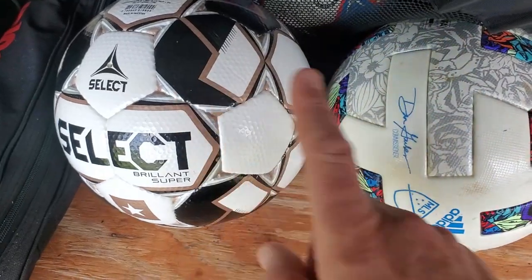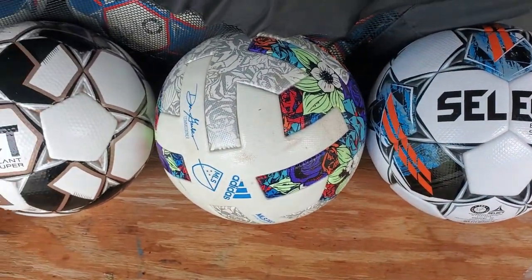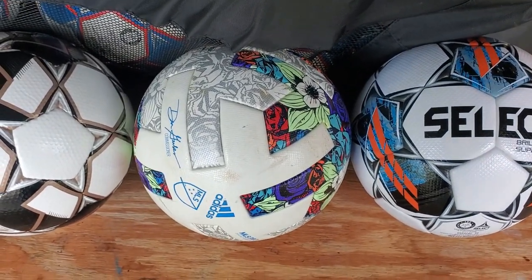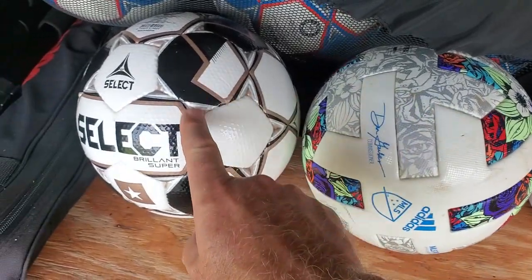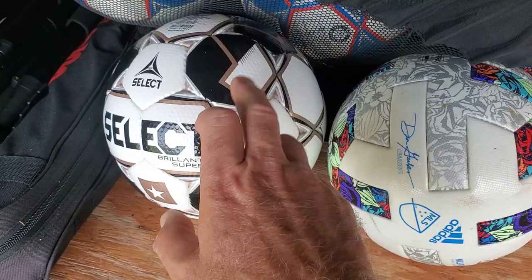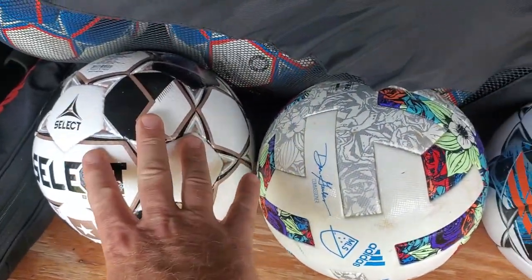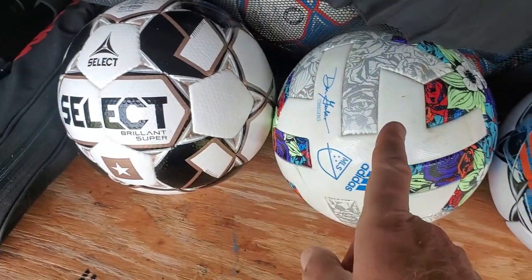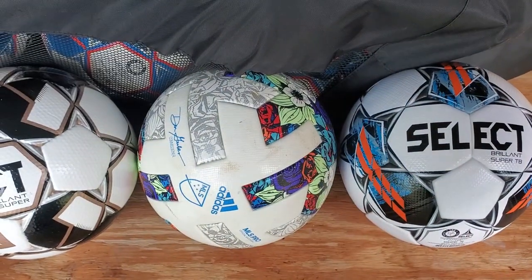Let's look at the difference in wear. If you want a soccer ball that can last over a year — not just seven months, but fourteen months, so double the time — this one, even though it's been used double the time, looks a lot better than the Adidas. There's a lot less wear. So if we're looking at durability, definitely the Select, without any doubt whatsoever.